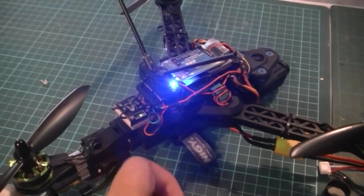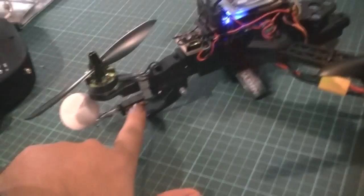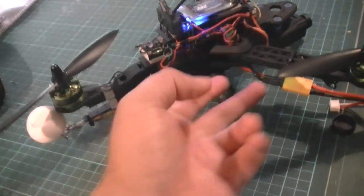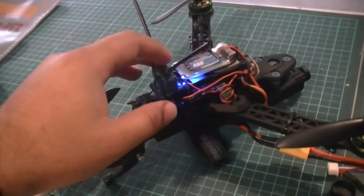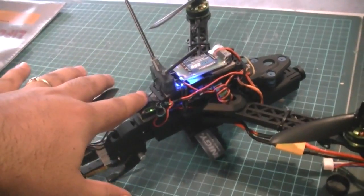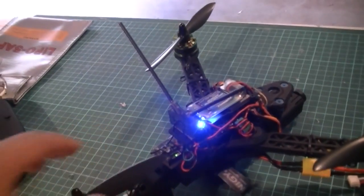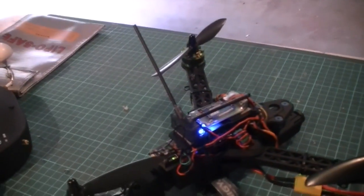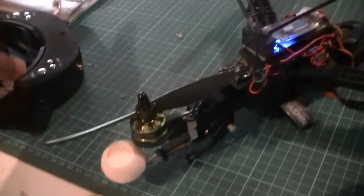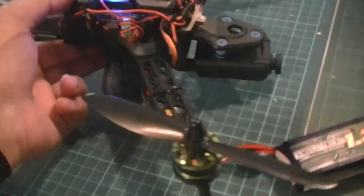I've got a FrSky four-channel receiver which I've converted to use PPM, so I only need one wire for all the signals — that's CPPM. The video transmitter underneath runs on 12 volts, so it's just tied into the main power distribution board. I've got twin antennas for the FrSky receiver; this device ensures the antennas stay at 90 degrees to each other for the best possible signal. The video signal is sent and received via circularly polarized antennas.